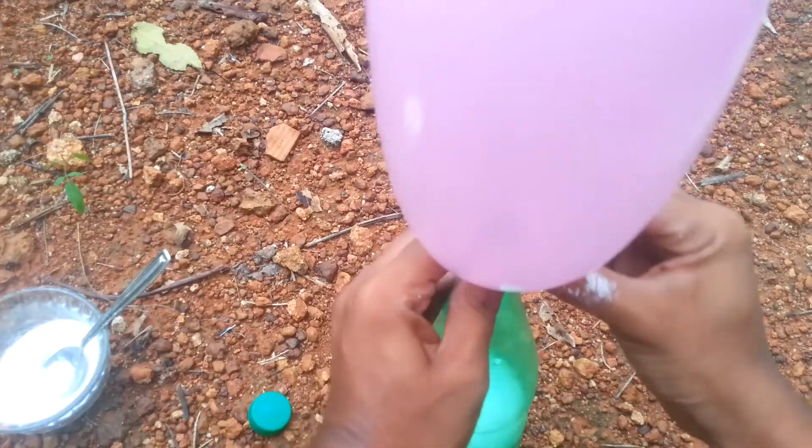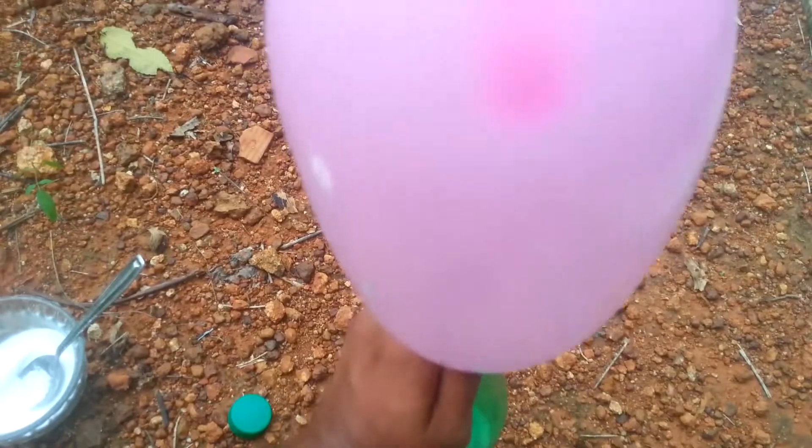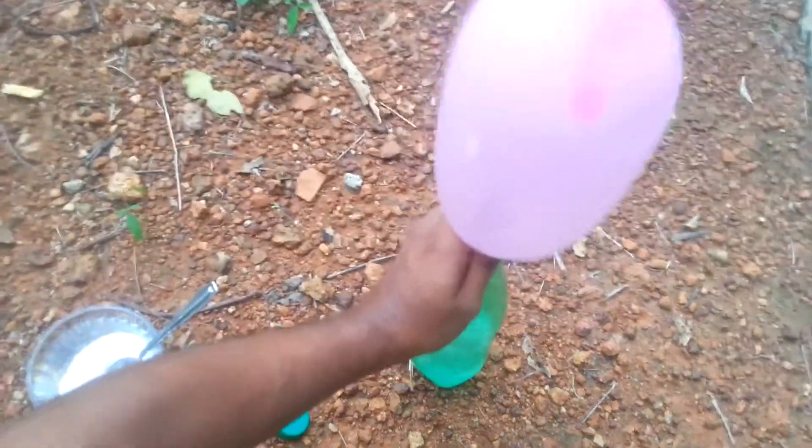This is a chemical solution. The baking soda is called sodium bicarbonate. The vinegar is dilute acetic acid.